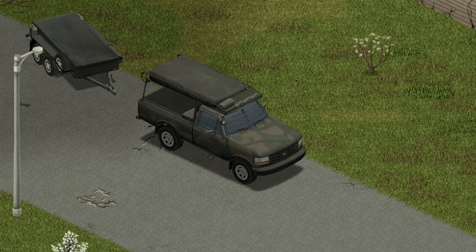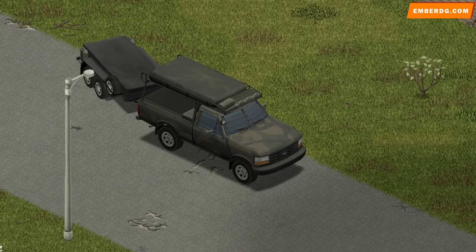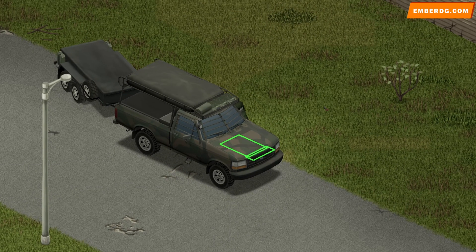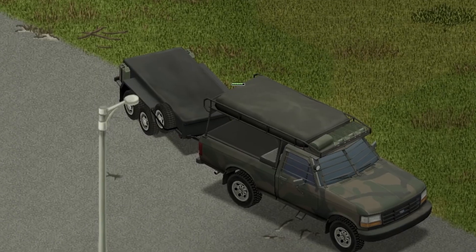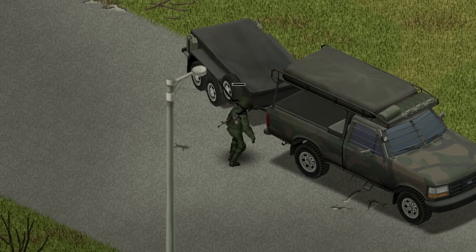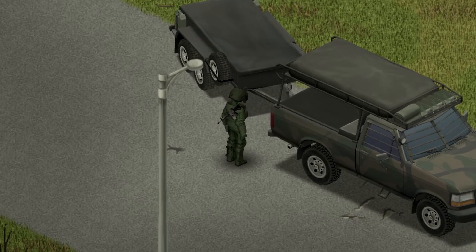If you're wondering how to attach a trailer, go ahead and fire up your engine on your personal vehicle, go backwards a bit, then exit the vehicle. Standing at the door, hit the V key and hit the plus key that attaches the utility trailer right to the vehicle. And there he goes — he's going to walk over there and attach it. Boom, there we go.